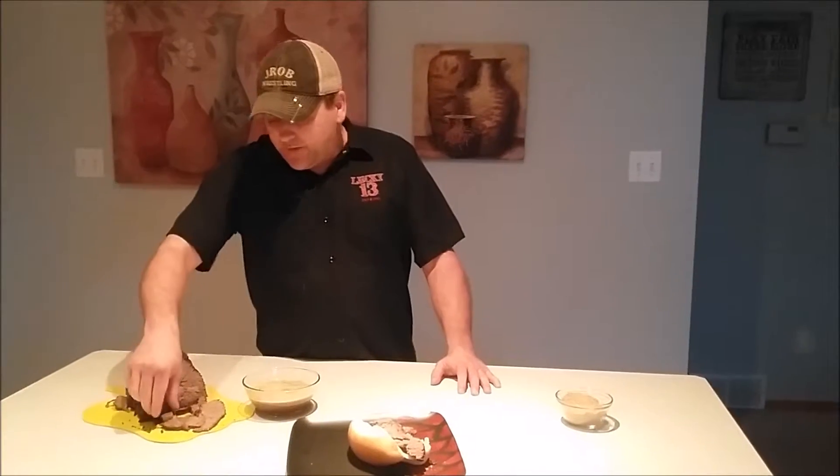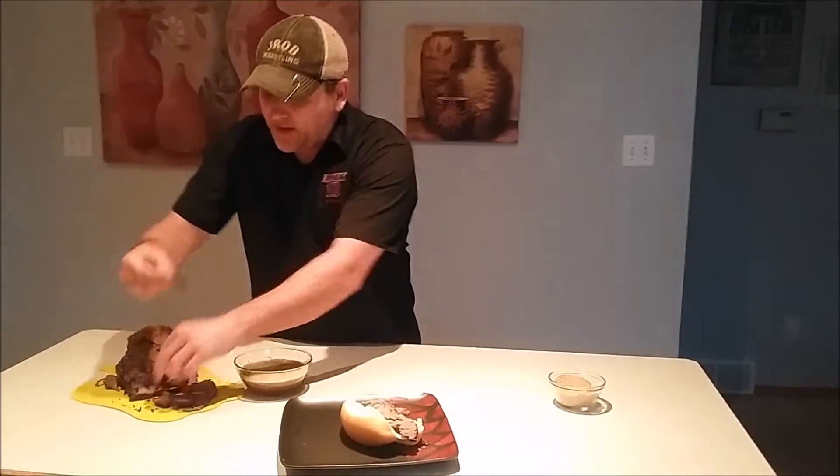Welcome back to Brian's Kitchen. I'm Brian, this is my kitchen. I finished the Italian beef and man, is it phenomenal.